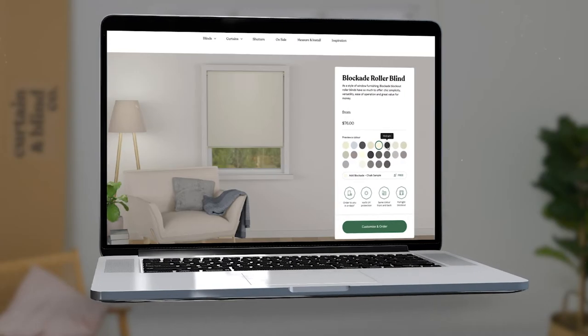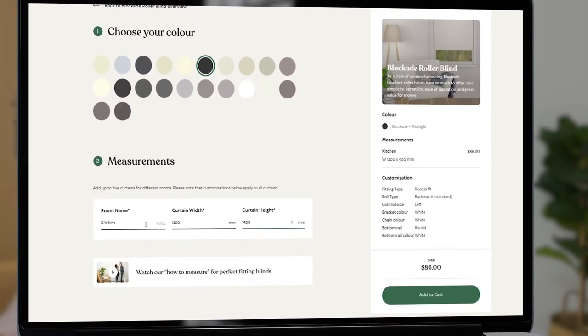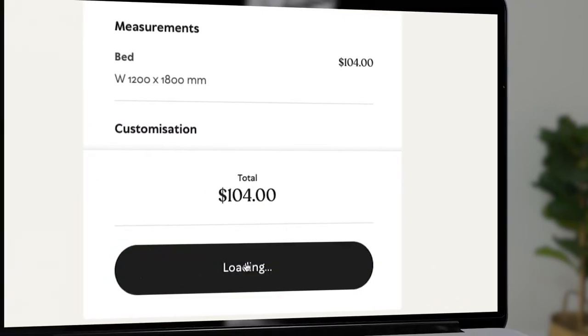And that's it. Head to the Curtain and Blinds company, select your blinds, and customise your measurements for an instant price. Then place your order. You'll be enjoying new beautiful blinds in no time. It really is that easy at the Curtain and Blinds company.